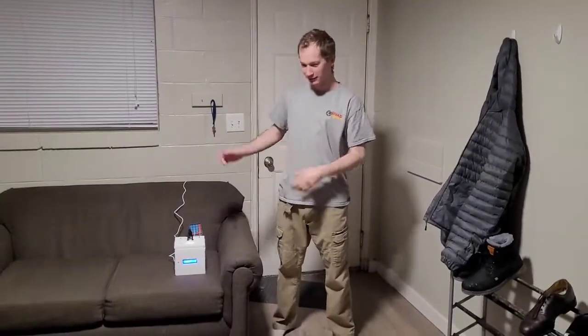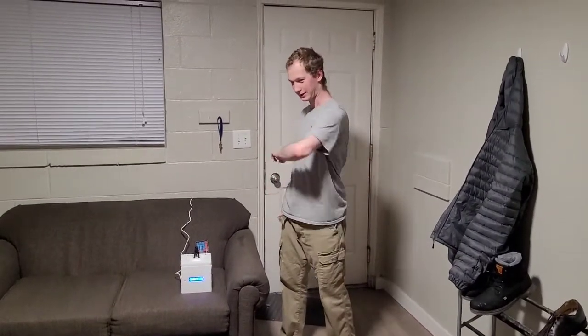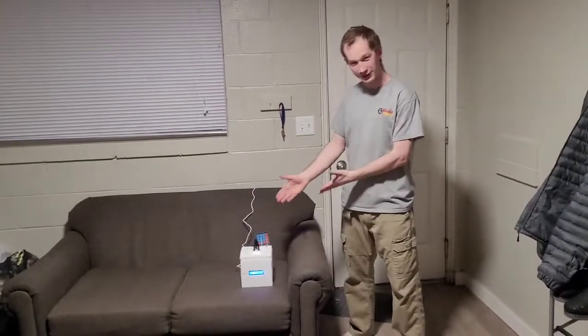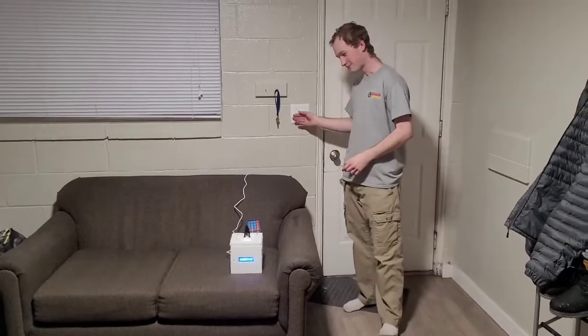Hello, I'm Rapport Hansen and this is my Godzilla night light spare clock music box. Is your child afraid of the dark and also a fan of Godzilla? I've got just the thing for you. Check this out. Boom!